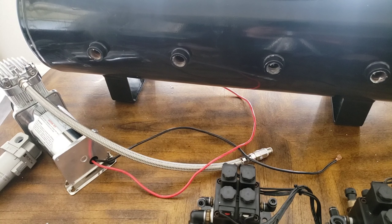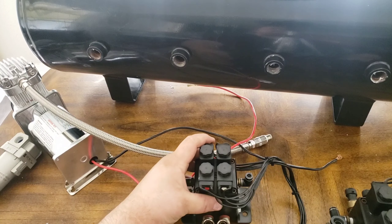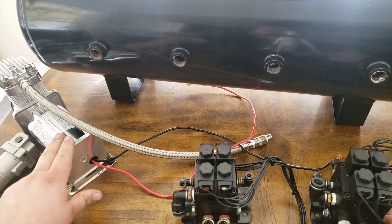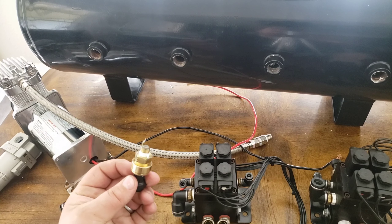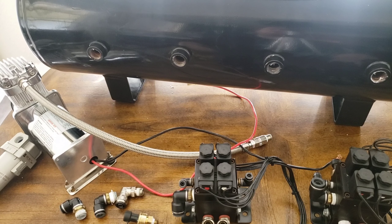So here on the table we have a couple things. You have the compressor tank, you have the actuators which are these modules, and then you have your compressor itself. And you have some fittings down here, some adapters, and a tank pressure sensor so the ECU knows how much air is in the tank.